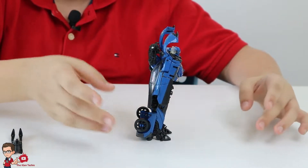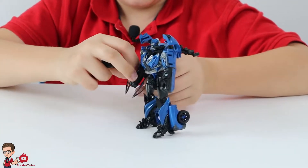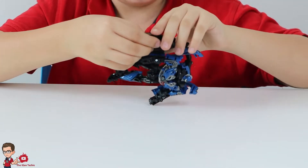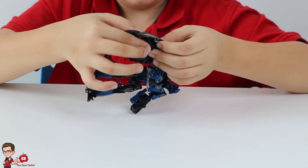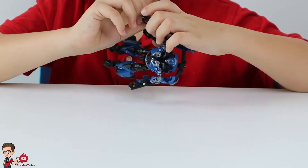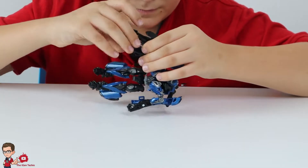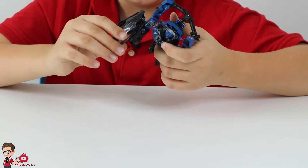That's basically it for the figure. Before transforming, we're going to see how you put this accessory. I found out through the instructions that what you can do is just put it like so, then you close it. Now you've got that — that's how his weapon is supposed to be stored in his robot mode.